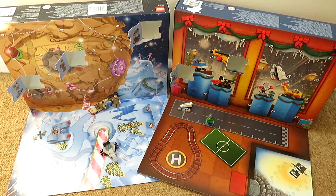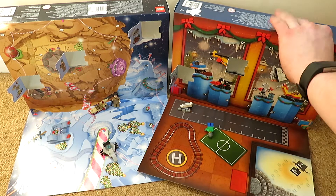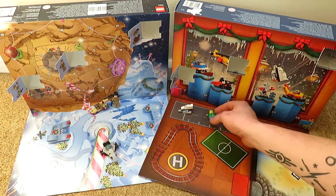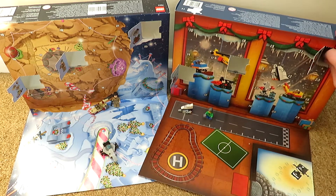And over here on the Lego City Advent Calendar. Push that through and pull the door open. We get a nice little race car.